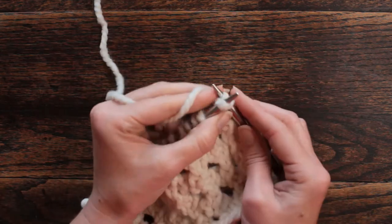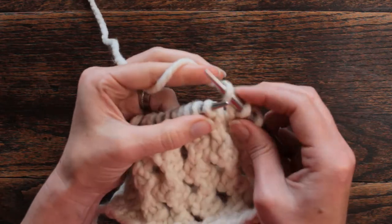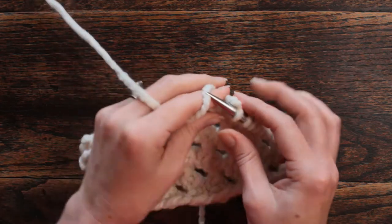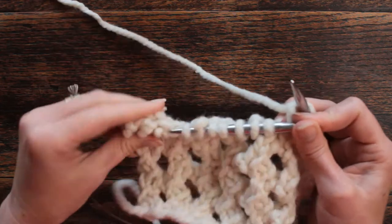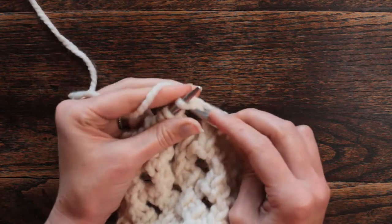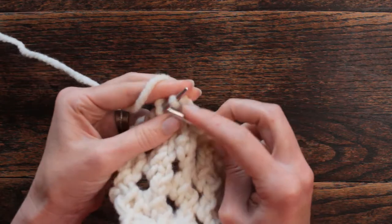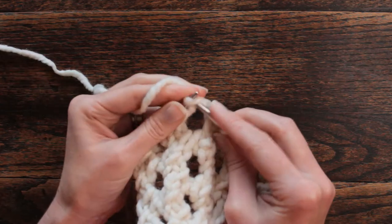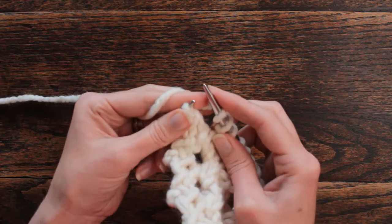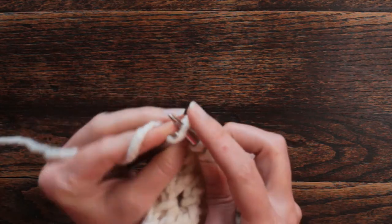The first two stitches we're going to knit and then we're going to start our repeat. We're going to yarn over twice and knit four — one, two, three, four — and we're going to repeat that. That is our repeat: knit, yarn over twice, and knit four. Yarn over, yarn over, knit one, two, three, and four.